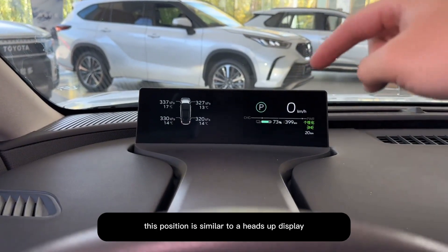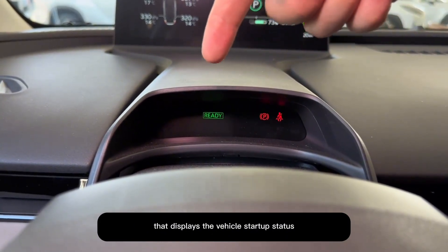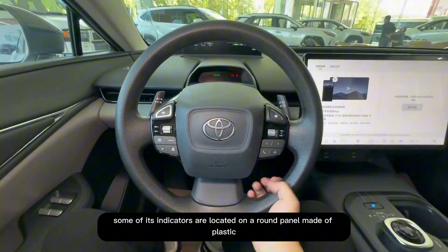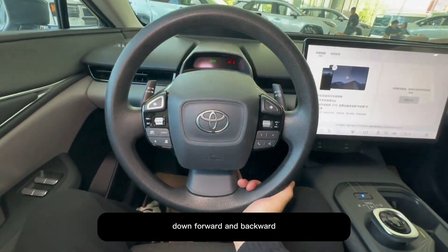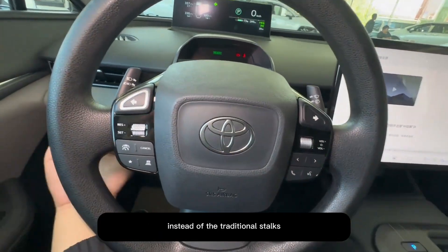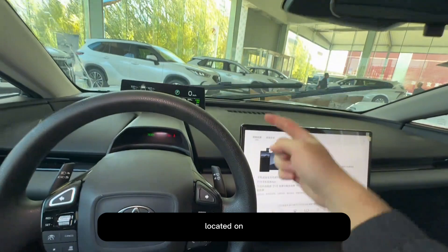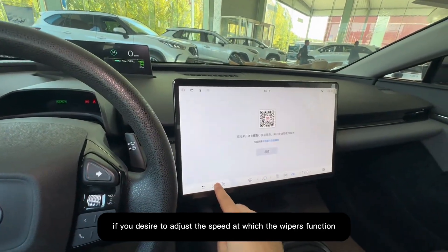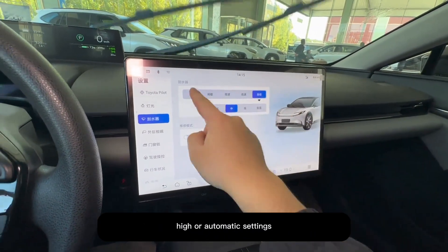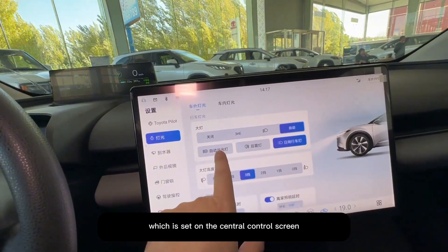The instrument screen is designed higher, similar to a heads-up display showing real-time vehicle information in the center. There's also a small screen displaying the vehicle's startup status, including a seatbelt indicator. The panel can be manually adjusted up, down, forward, and backward — four-way adjustments. On both sides of the steering wheel, buttons serve as left and right turn signals instead of traditional stalks; press once to signal and press again to cancel. The left paddle operates the windshield wipers, with speed adjusted on the central control screen for intermittent, low, high, or automatic settings. The other paddle controls the headlights, with an automatic high beam option set via the central control screen.